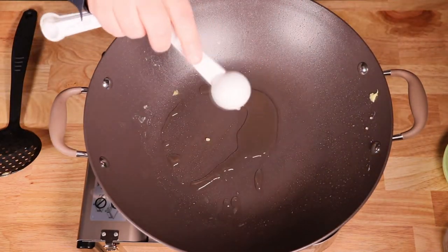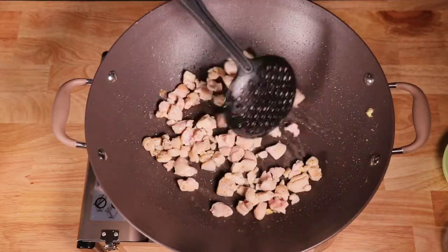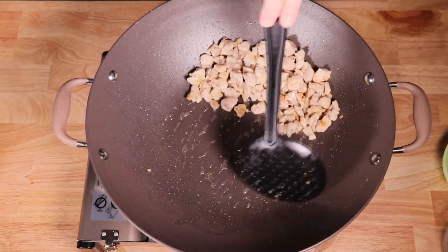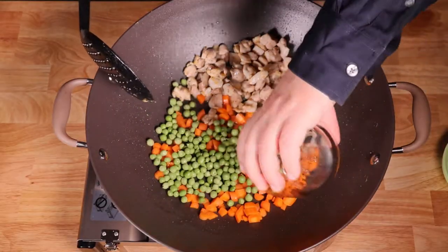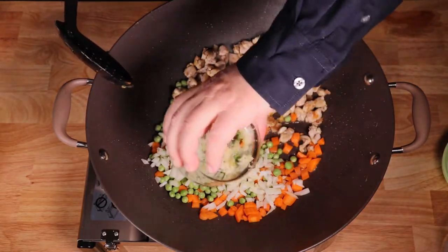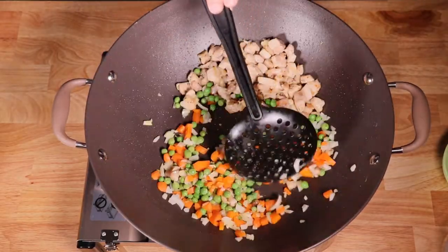Add a tablespoon of oil into the same wok. Heat it up and add your chicken. When the chicken becomes golden brown, push it aside so you have room for your vegetables. Add half a cup of chopped carrots, half a cup of peas, a quarter cup of chopped onion, and 1 tablespoon of minced garlic. Stir fry for about 2 to 3 minutes.